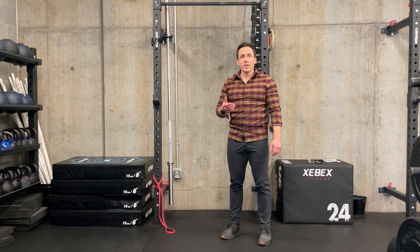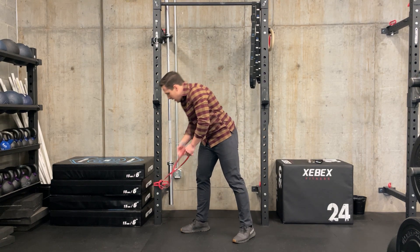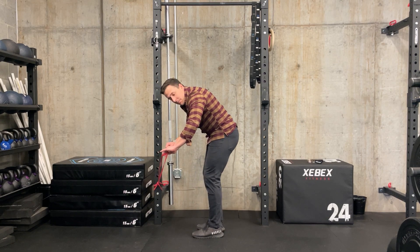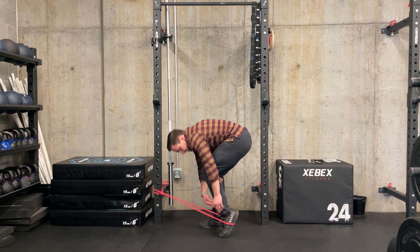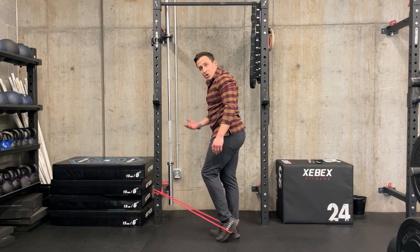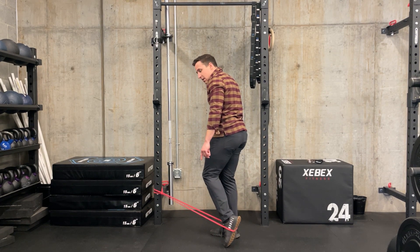I call this exercise the skater kickback. We're going to get a band anchored low onto a rack or in a door. The setup is you're going to point your toe like that and get the band in your arch. Usually this is better if you're wearing a shoe because that's going to hold the band — toe there, band on the arch.